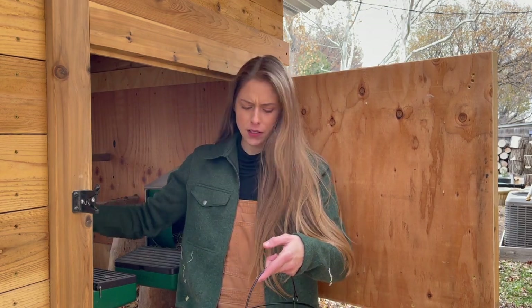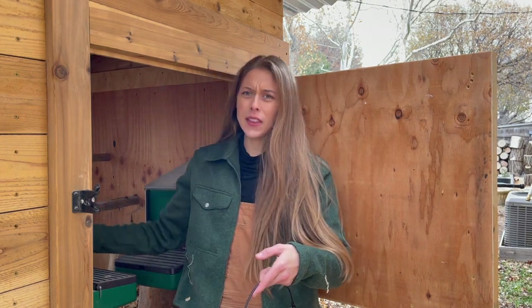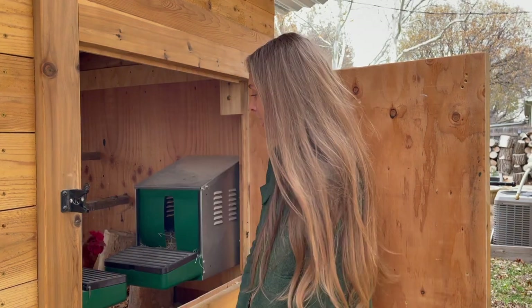I did get new little nesting pads and the eggs don't roll down as easily, but I do get an occasional poopy egg — it's not uncommon. Making sure you have a clean coop makes all the difference though. These eggs are super clean. Looks like everyone laid in the same nest box today, minus one girl.